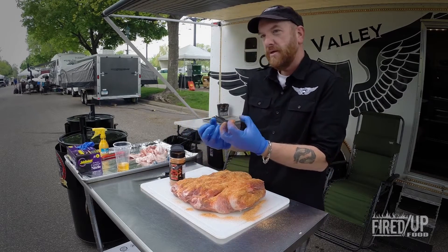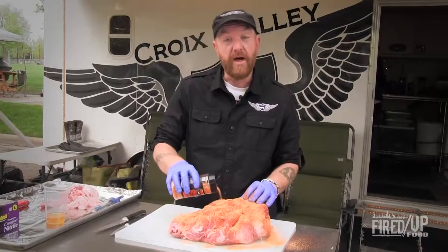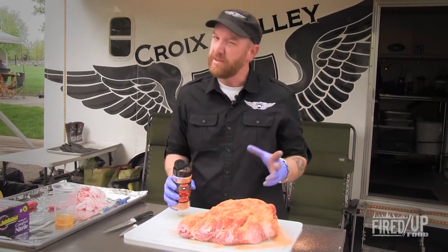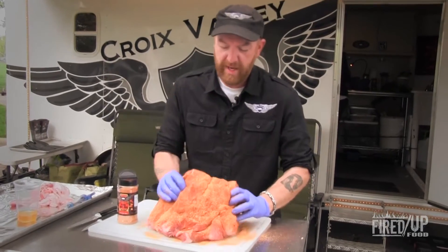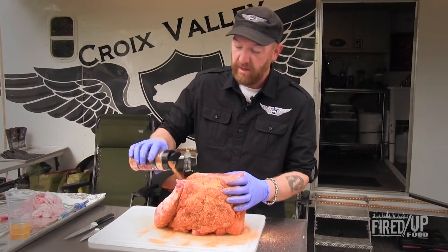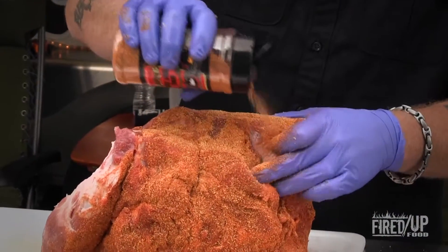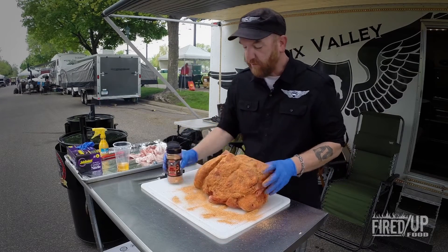That bark is that crusty, dark outer layer that you get on the meat — and it's not burned. It may look really dark, may look black at times, but it's so tender and absolutely delicious. When putting on a dry rub, I am putting this over the entire piece of exposed meat. There's not an inch of this that won't have some rub on it, because it adds a lot of really good flavor.